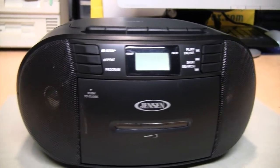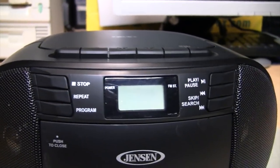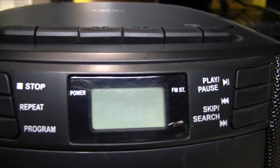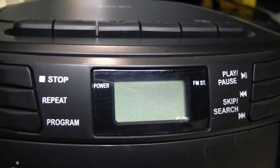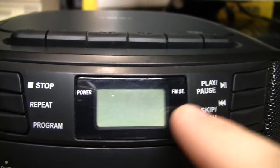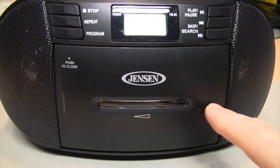On the front it has two speakers which are actually facing more towards the sides. It has the CD player controls and an LCD which is only for the track indication of the CD player — it's not a digital tuner, even though it has an FM stereo indicator on it as well as the power LED.